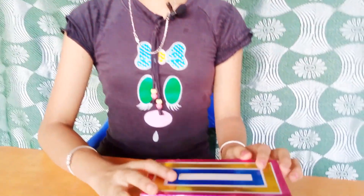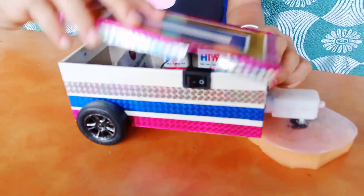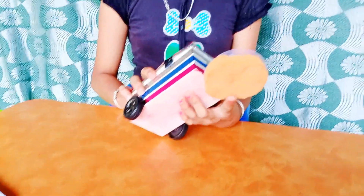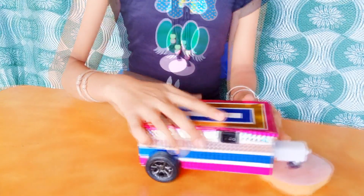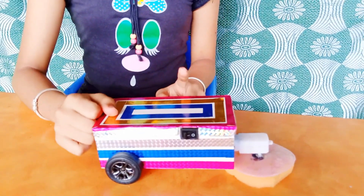Let's know how to prepare it. Take the cell phone box, fix the gear motor on one side, connect the battery through the switch, take the sponge, cut it in round shape, fix to the gear motor, attach two wheels on both sides, decorate with color gum sticks.